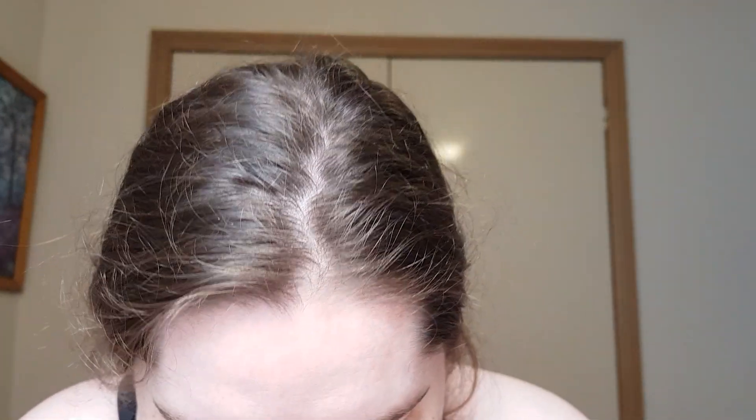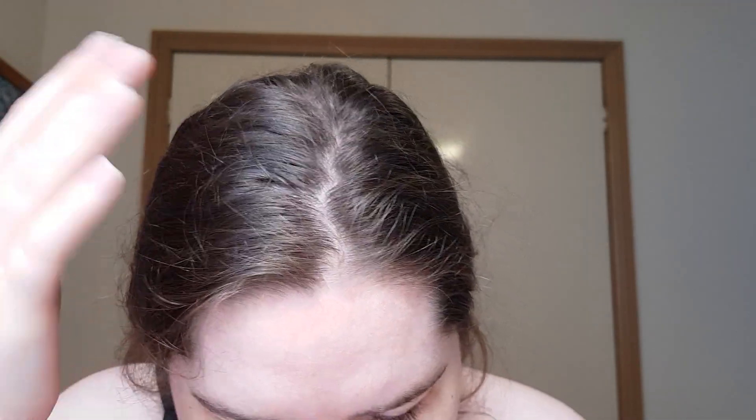I'm very excited to review this for you. I tried it out last night, so this is my hair right now if you want to have a look at it — it's very, very clean and it feels very soft as well. Now I have very thick hair; I don't know if you guys can see, but I do have quite thick hair, and this is actually designed for fine hair.